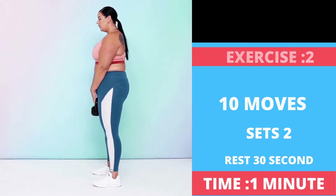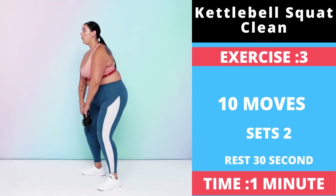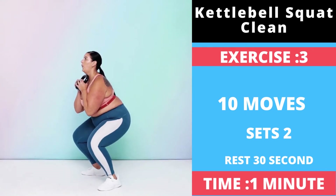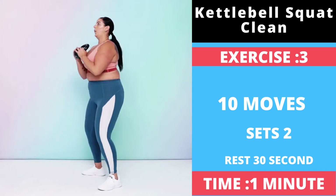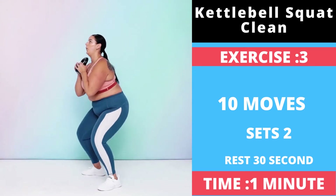Exercise number three: Kettlebell Squat Clean. Stand with your feet about shoulder width apart with a kettlebell on the floor between your feet. Bend your knees and push your hips back to lower and grab the kettlebell with both hands by the top of the handle. Drive through your heels to stand as you pull the weight up to your chest.